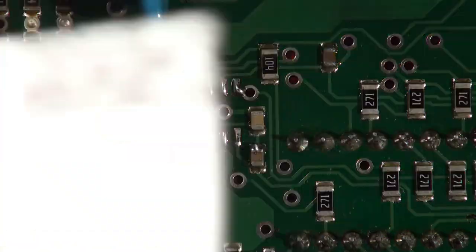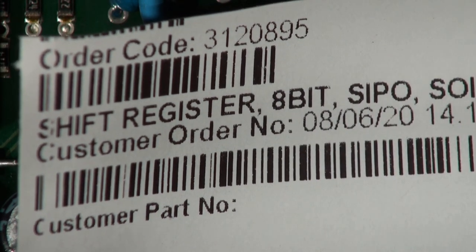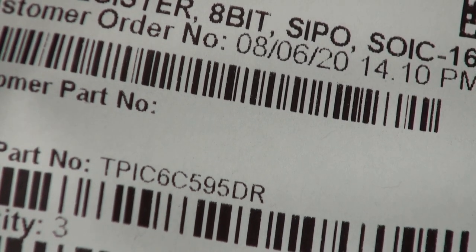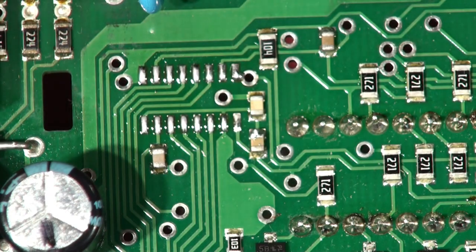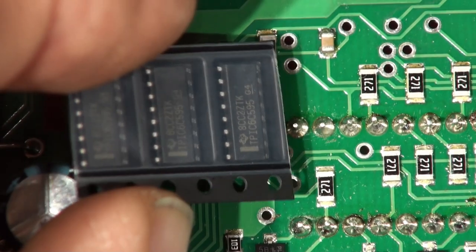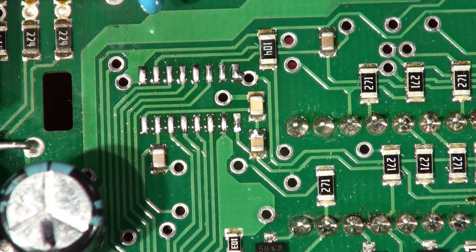If you want to order these, the Farnell part number is 312-0895 — and these are Texas Instruments. So there's the components. While we're at it we might as well drop them back on — the solder and everything's in position, we just need to put a little bit of flux on them.